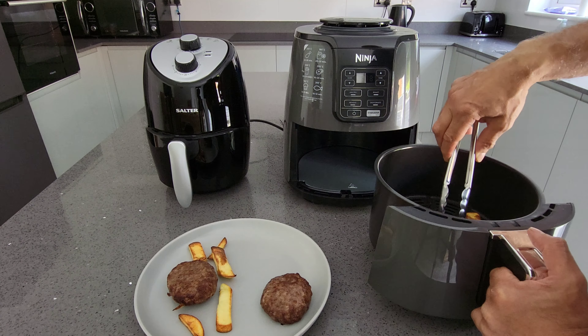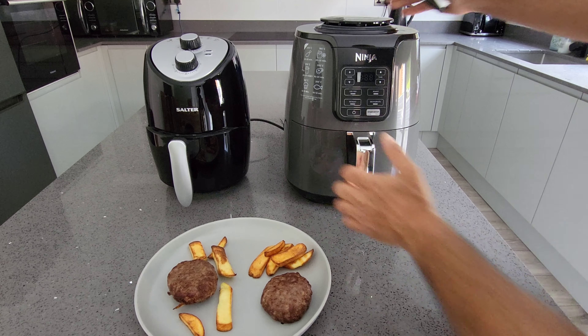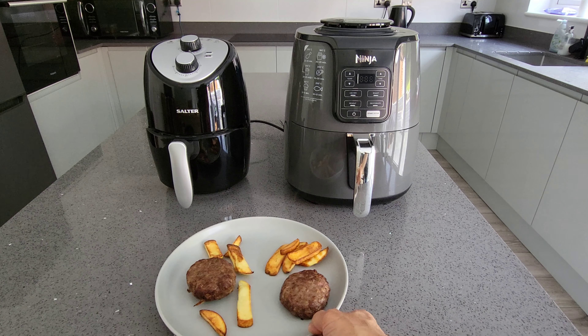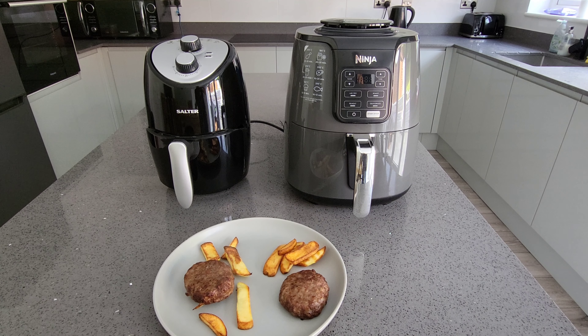Let's have a look at the Ninja — very similar results. It's strange how the instructions say to cook for far longer than you actually need, as both look cooked after just 12 minutes at 190 degrees, when the guide said 20 to 25 minutes.